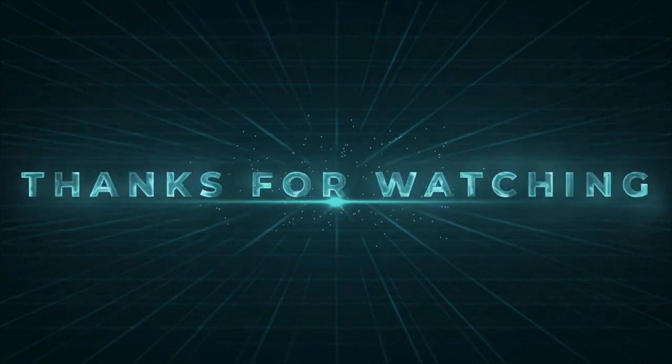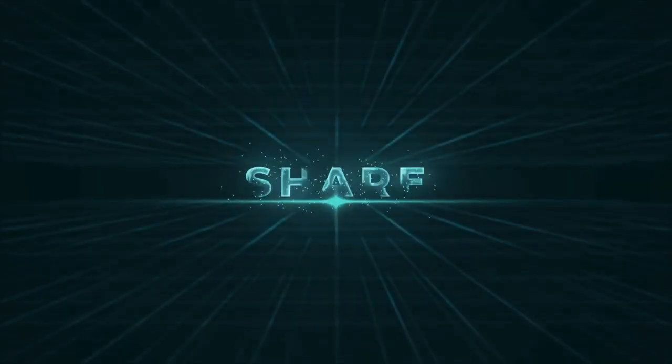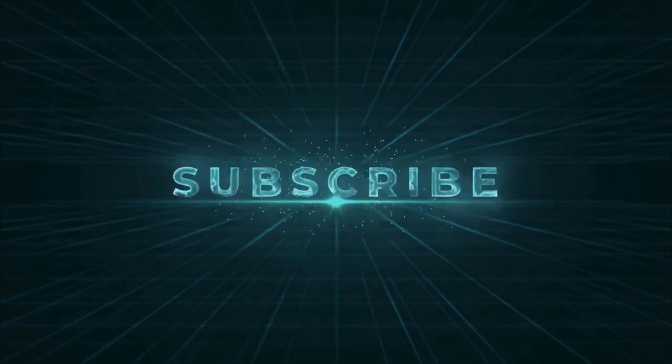If you enjoyed our video and found it to be helpful, please do like, comment, and share. And for future videos like this, please subscribe to our channel.